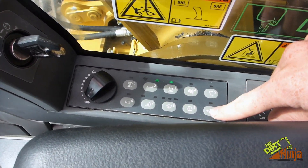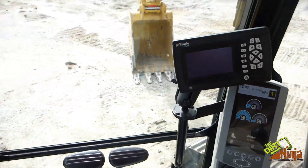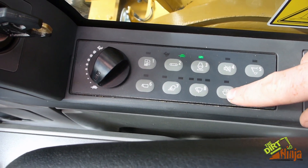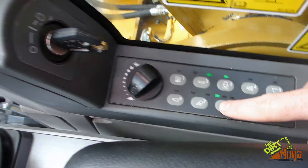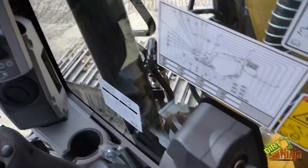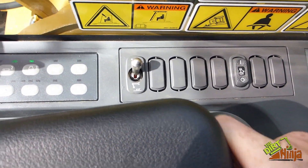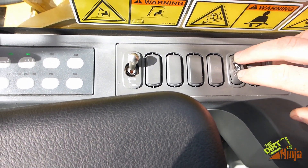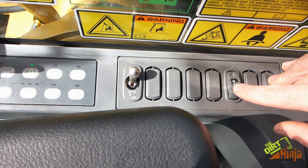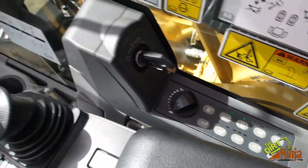This is your backup beeper canceling button. This will change what work tool you have on the machine — so if you put on a breaker or a hoe packer, you can tell it on there. This is heavy lift mode: you hit that and it tells the machine you're going to be lifting something real heavy and gives more power to the lift cylinders. This is windshield wiper fluid and these are your windshield wipers — three different settings. Work lights. This one here is fine swing on the controls, so if you're swinging side to side and need to go real precise, you can turn that on.